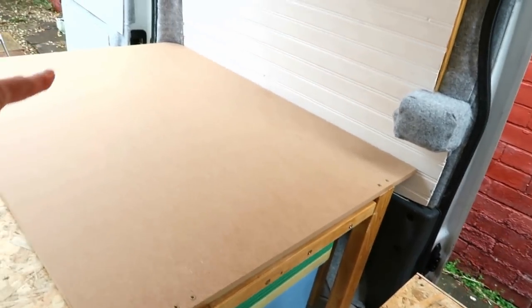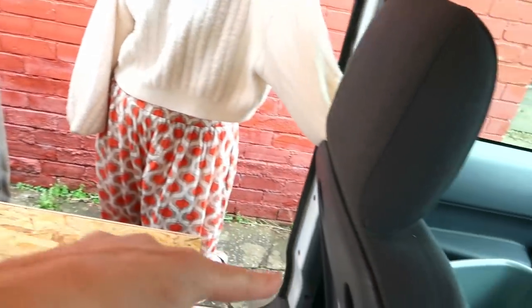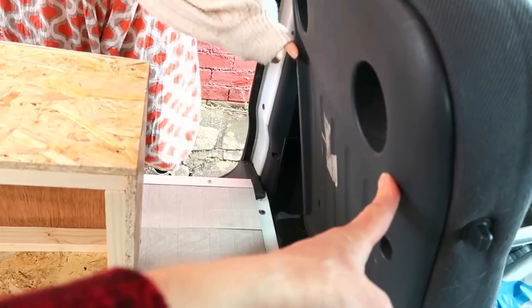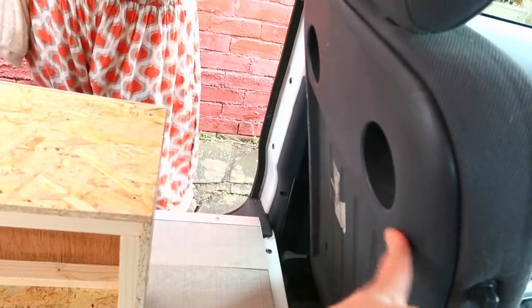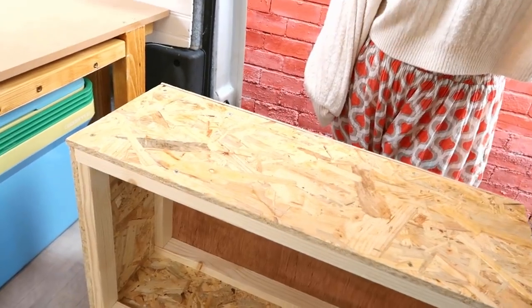Most importantly, it's flat and it uses the full extent going from the back door all the way through and comes right up to the back of the passenger seat. That will also help to hold our cushions in place when they come.